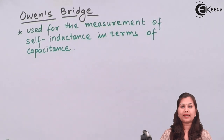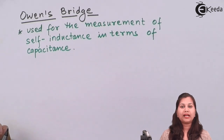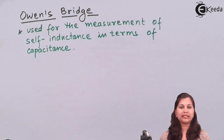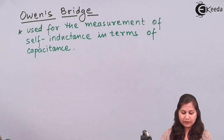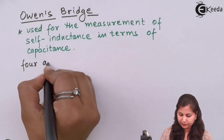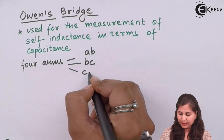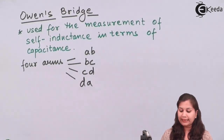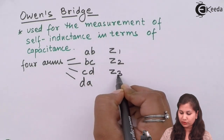This Owen's bridge is a type of alternating current bridge. This bridge will consist of four arms having four impedances, and out of these four impedances, one impedance is an unknown impedance and the other remaining three impedances are known impedances. This Owen's bridge will consist of four arms AB, BC, CD and DA, and in these four arms we have four impedances Z1, Z2, Z3 and Z4.